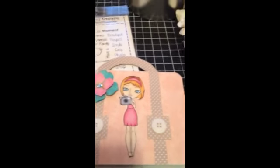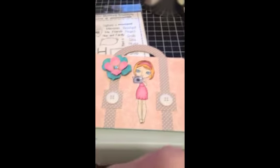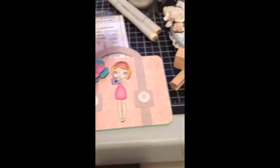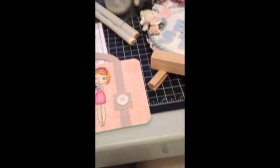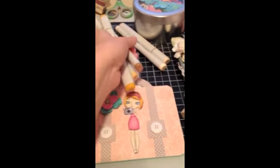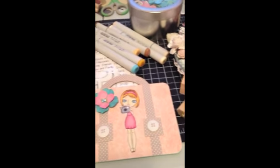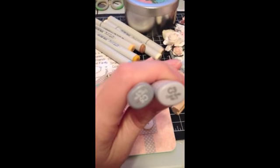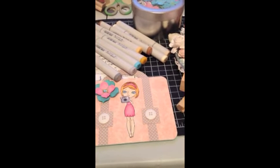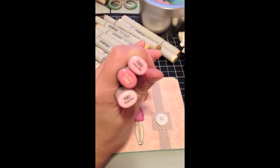I actually used a new skin tone for me. E50 and E53 for the skin. For the hair, I used YR21, YR23, and E35. For her eyes, I used B02. For the camera, I used C3 and C5. And then for her dress, I used R81, R83, and R85.